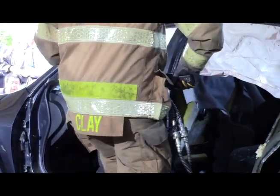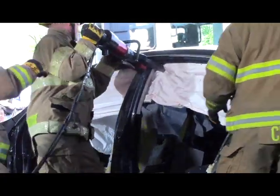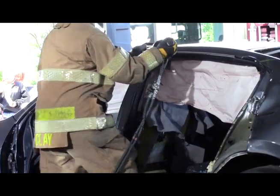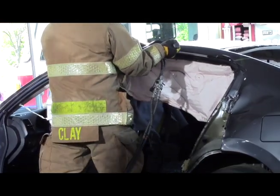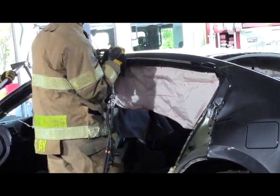Let's do the center pillar now — total removal on that. As soon as the crew gets started on the B-pillar removal, suddenly the call comes out from inside: we think we're going to need the roof off. So we're going to demonstrate that as well.